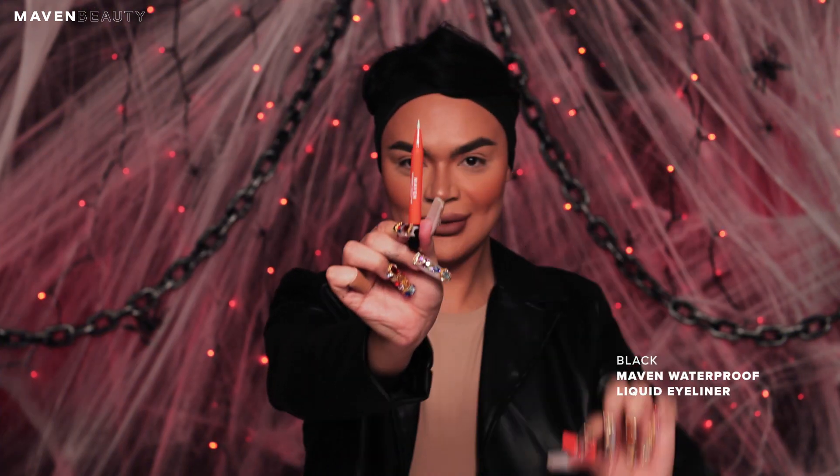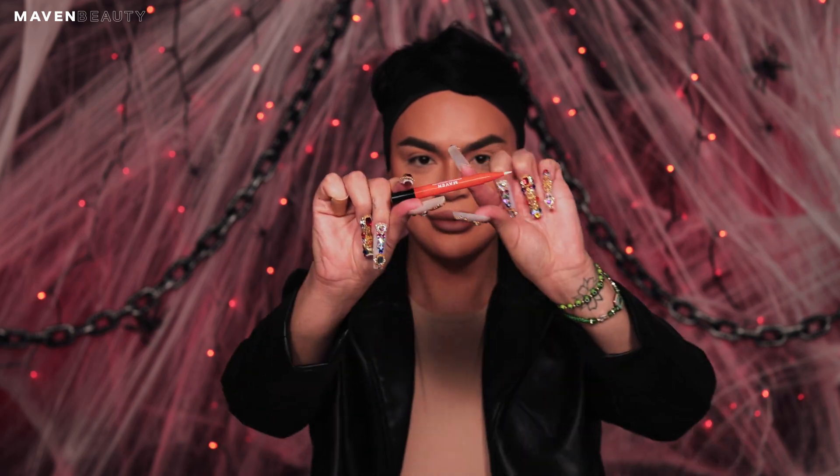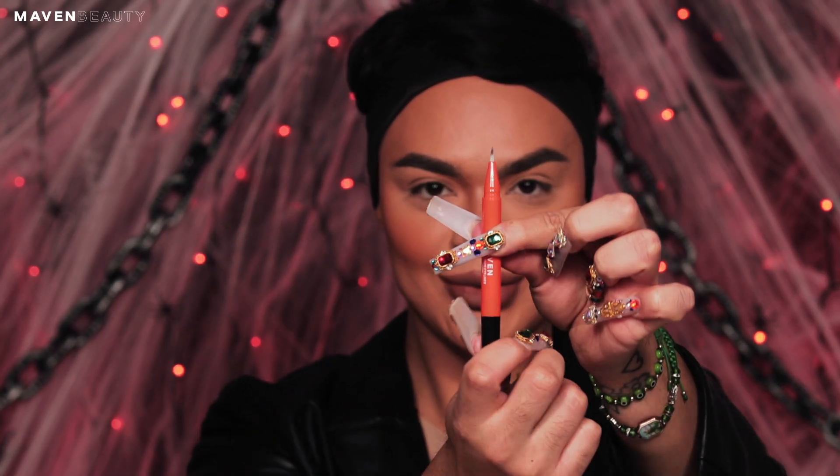Now using the Maven Beauty waterproof eyeliner in the black shade, I'm going to start working on the outer part of my lips to begin creating the spider. Start by creating a circle shape for the body. Add a second circle shape attached to the first one and fill both of them in.